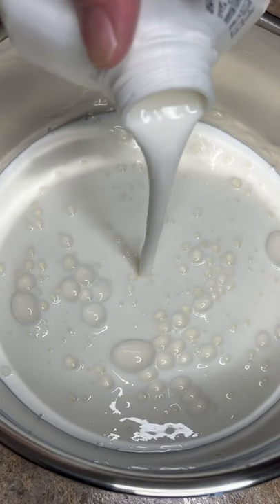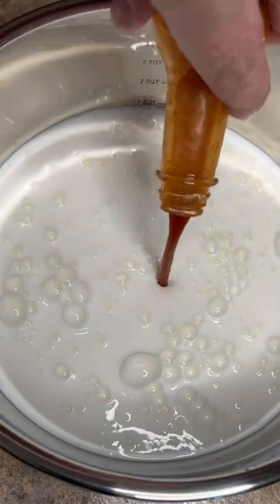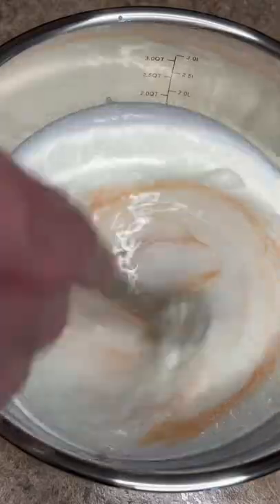While that chicken's firming up in the freezer, to a bowl add some buttermilk and a couple tablespoons of the Zippy Zap. Whisk this together good.